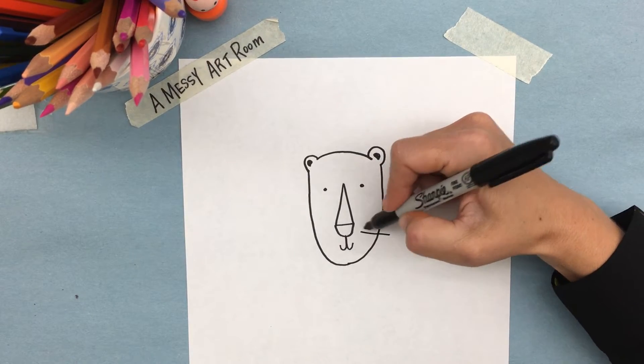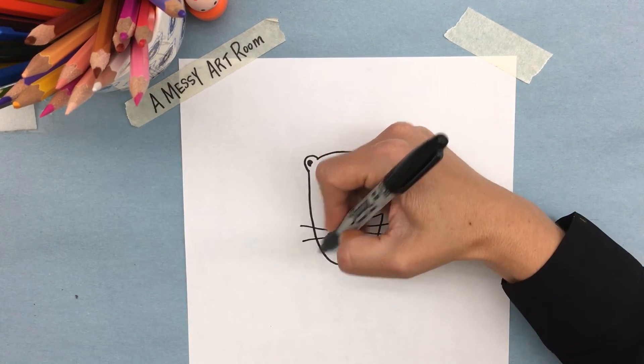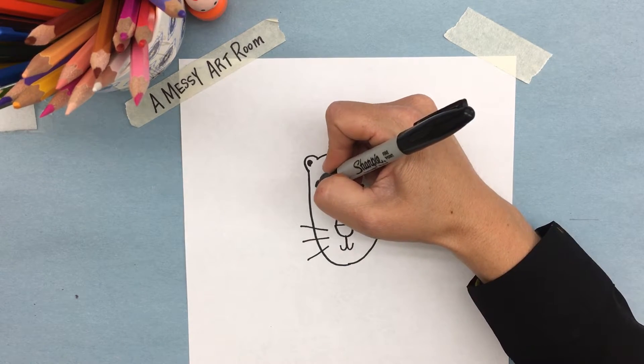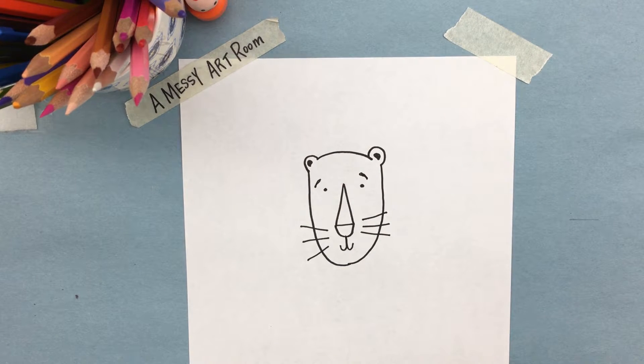We have to add some whiskers. The other thing I like to add is some eyebrows — I think it helps give expression. You can make him silly, angry, or surprised just by adding eyebrows.